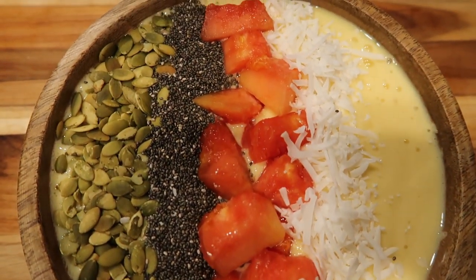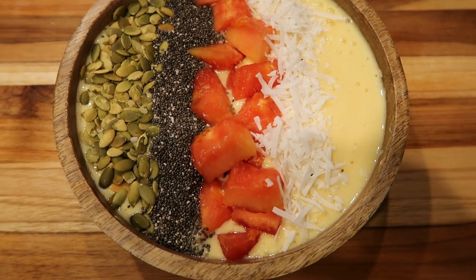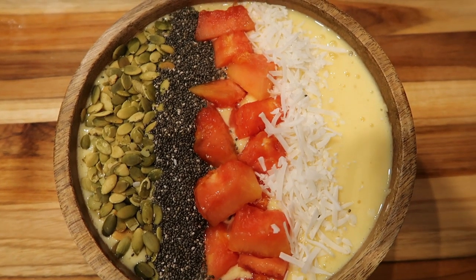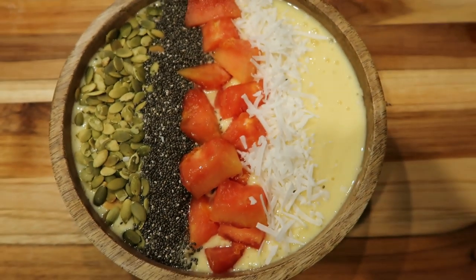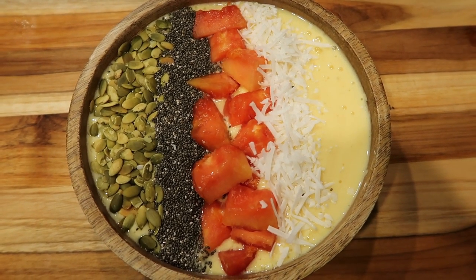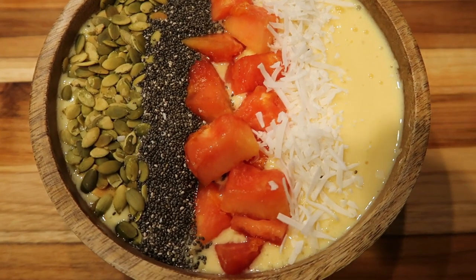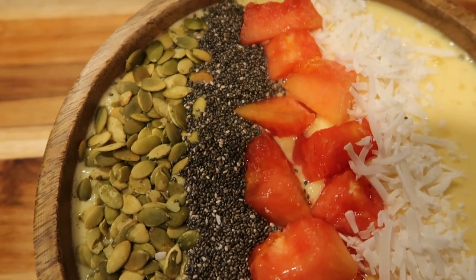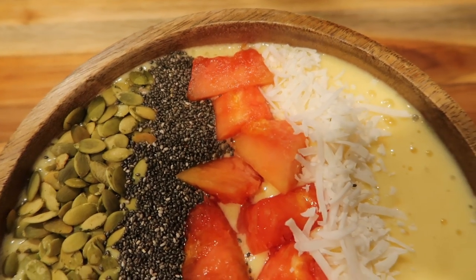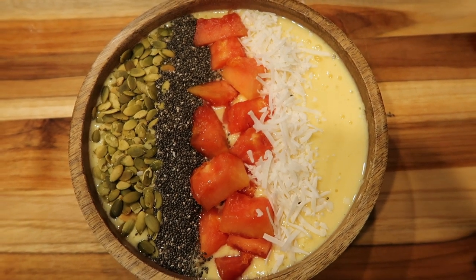So here is today's smoothie bowl — doesn't this look absolutely beautiful? They're so filling and so delicious. Let's go over the points for our mango banana smoothie bowl. The yogurt is one point, the coconut milk is one point, the milk is one point — so that's three. I do not count points for blended fruit. Pumpkin seeds are one smart point, chia seeds are one point, papaya is zero, and coconut is one point. So this is a six smart point smoothie bowl.